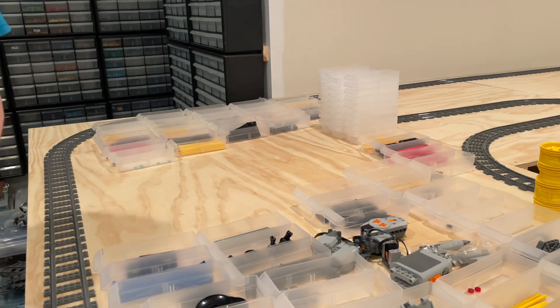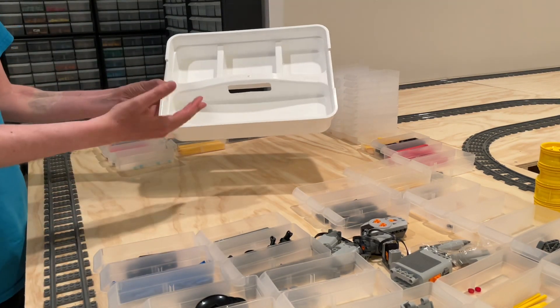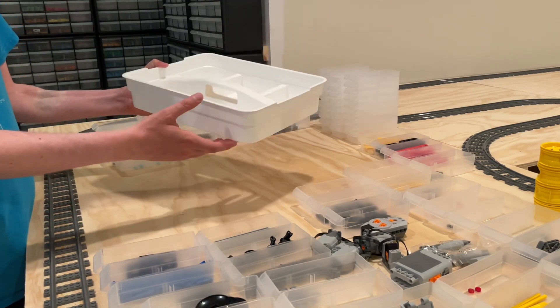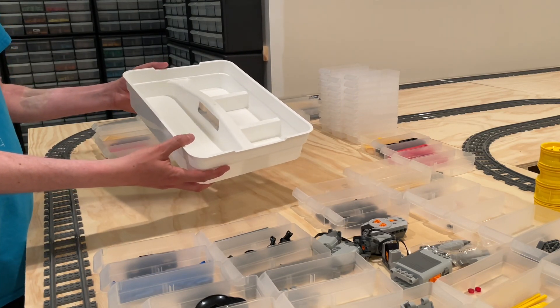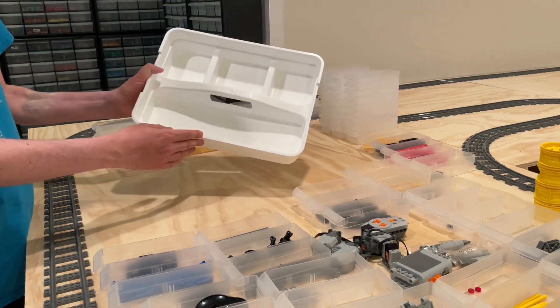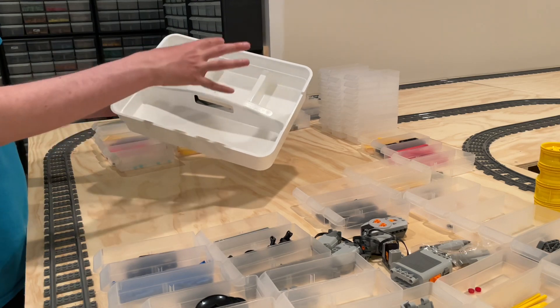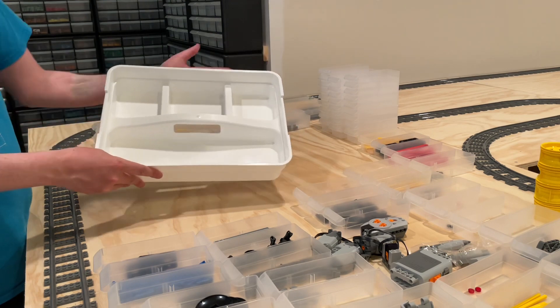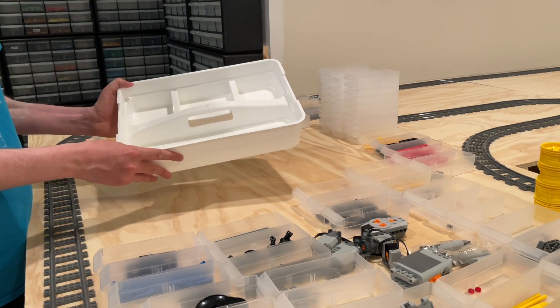Another great container I like to use when doing sorting like this is the drawers or containers that come at the top of the Latchmate storage containers. We did a video on this storage container, so you can check that out on the channel. It's got some nice compartments and areas that you can put groups of parts in to keep them separate from everything else. Between the Acro Mills drawers and these, I like to use them for a lot of my sorting.